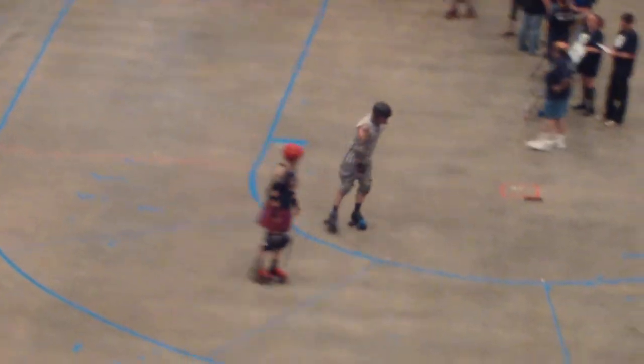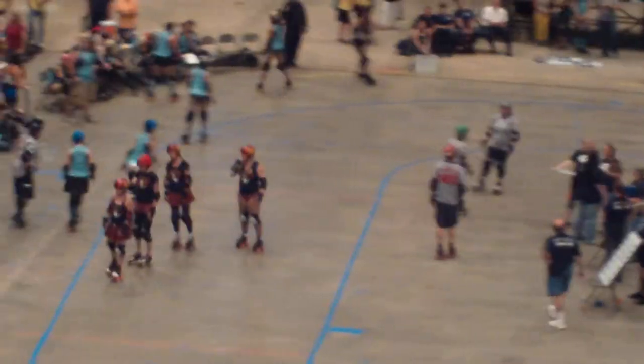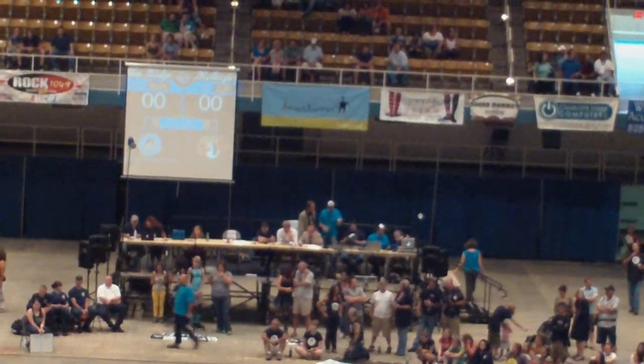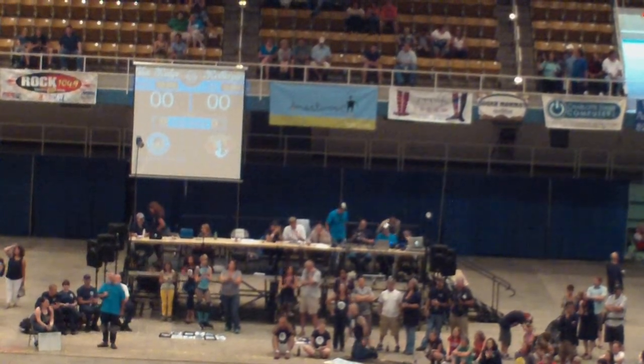Let's welcome our non-skating officials to the floor. Our officiating team is incredible — we have so many non-skating officials tonight we don't have time to introduce them all. The penalty trackers are keeping score, and they'll tell you all about the game. So let's hear your applause for them.